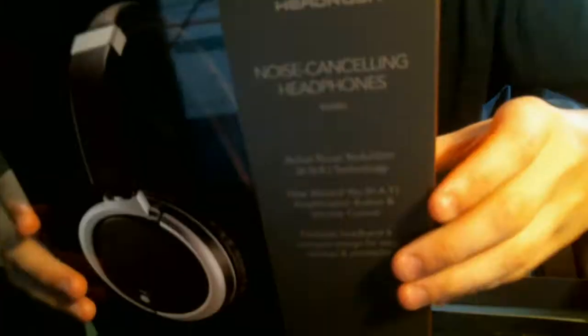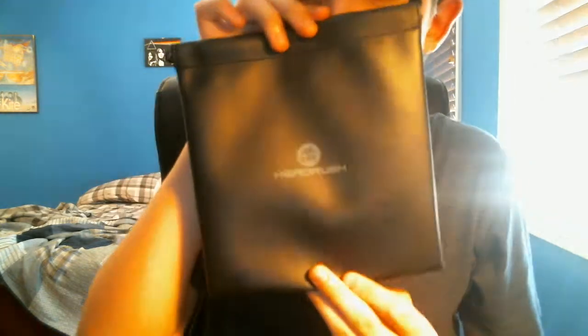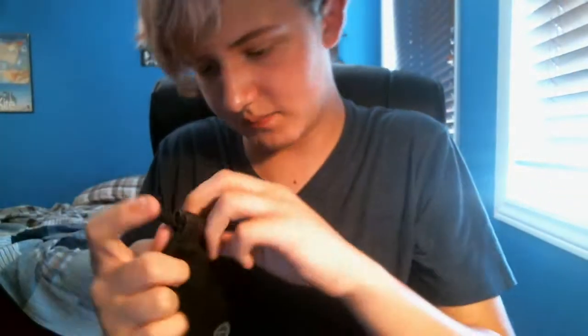We're going to open these. Whoa! Beautiful! Got the box. Open the box of life. Ooh, they're pretty! We got a bag. Smells like a bag. It's a leather bag, very nice. It's a Head Rush right there. It's beautiful, this is a nice bag.